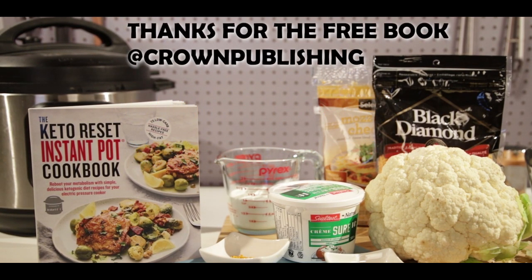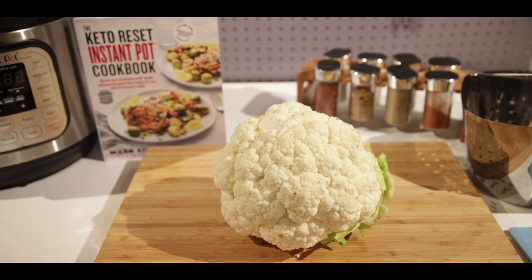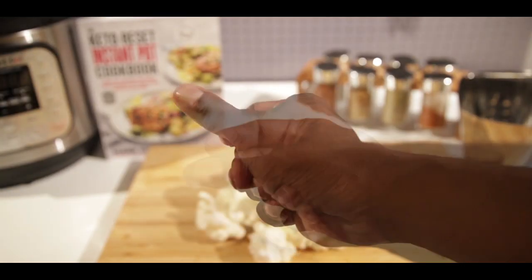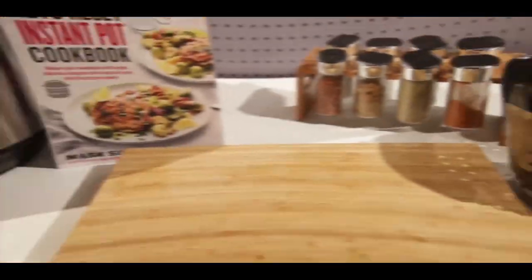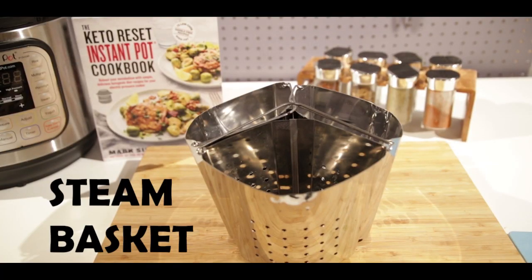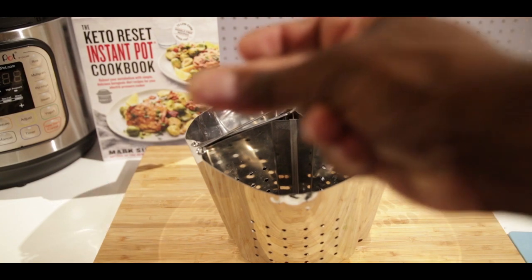First, you're gonna need one whole cauliflower, medium to large size would be great. You want to break that up, chop it into small pieces, wash it, clean it. Then you're gonna need some steam baskets. I did a video previously about how I did these — it's a great IKEA hack, I'll link it on the bottom.